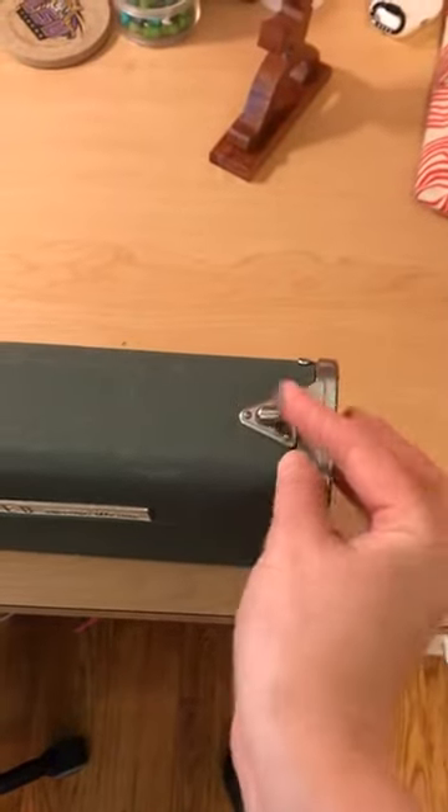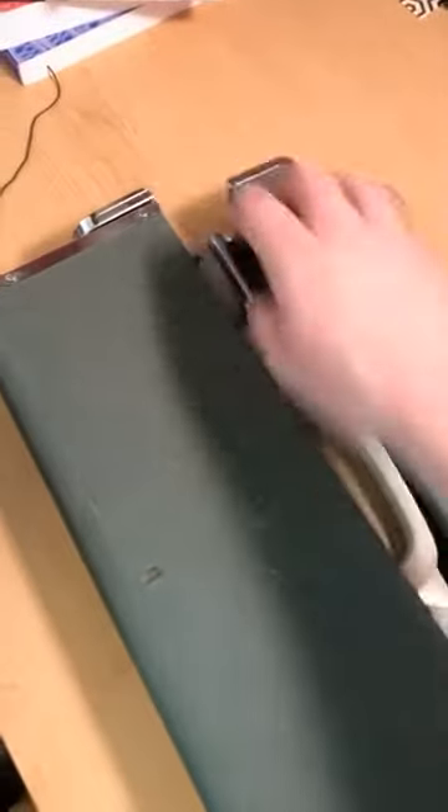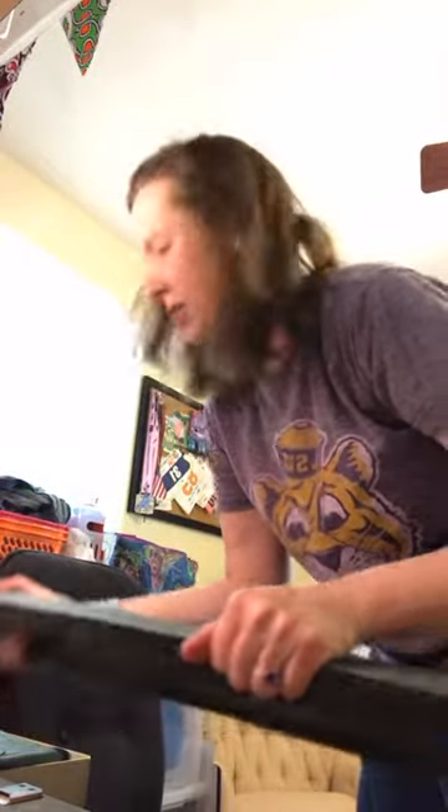To use it, you just flip this little latch here, take this down, same thing on the other end. It actually needs to be flat like this. I'm going to set the camera down because I need both hands for this part. You won't be able to see very well, but I've unlatched it. This top bit just kind of slides off — this really is a two-handed job.